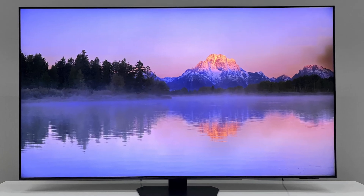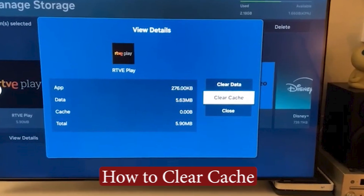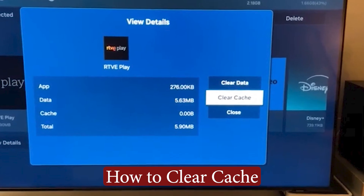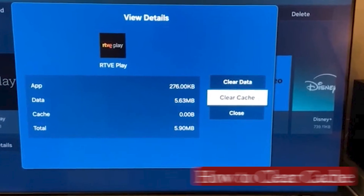Apps freezing. Menus taking forever to load. Your Samsung TV isn't broken, it's just overloaded. In this video, I'll show you exactly how to clear the cache on your Samsung TV to fix slow performance and get things running smoothly again.